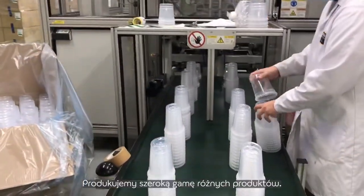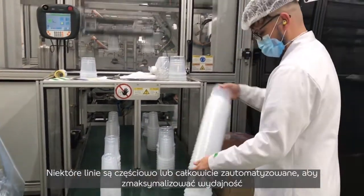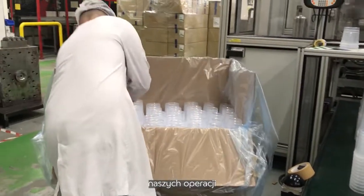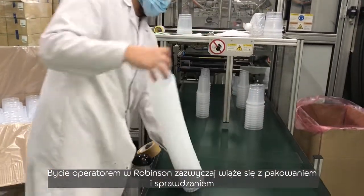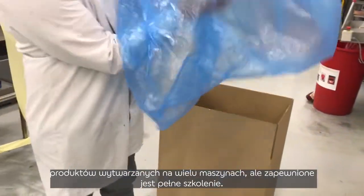We manufacture a wide range of different products. Some lines are partially or fully automated to maximise our operational efficiencies. Being an operator at Robinson usually involves packing and checking products being made on multiple machines, but full training is provided.